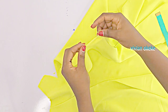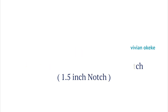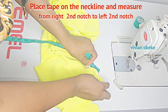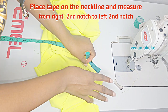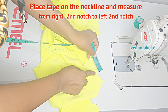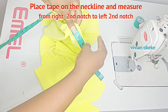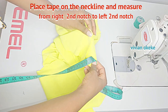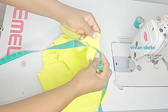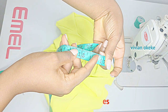Step four is for us to measure the neckline from the second notch — this is for the purpose of creating the collar. To do this, make sure your four inches is folded in into the neckline, and place your tape from the second notch we made, then take the tape to the other side of the second notch on the other side of the neckline. We're going from left to right and make sure you stop your tape at the second notch on the left side. For me I got 16 and a half inches.